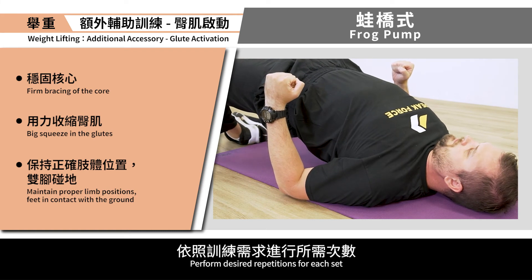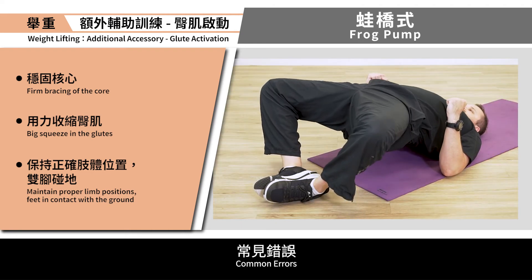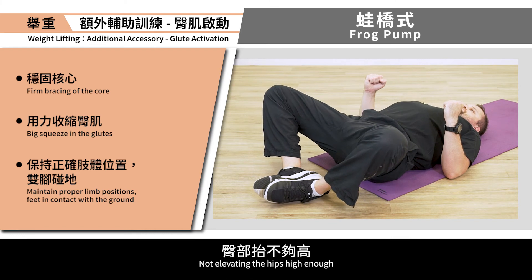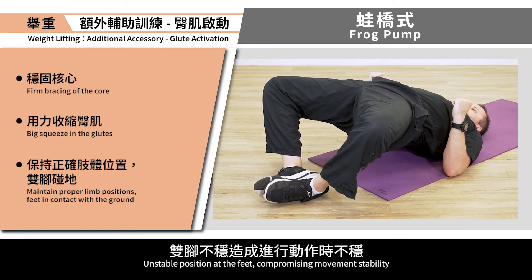Perform desired repetitions for each set. Common errors: performing the movement too fast, not raising the hips high enough, unstable position at the feet, compromising movement stability.